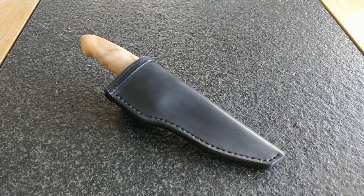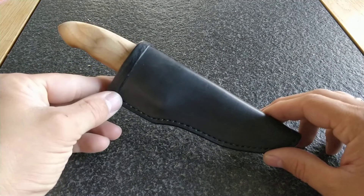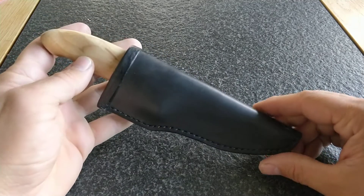Hello, welcome back. Today I have a kind of a hunting knife for you to show off. I finished this one quite a while ago but I never got around to making a video for it, so here it is.